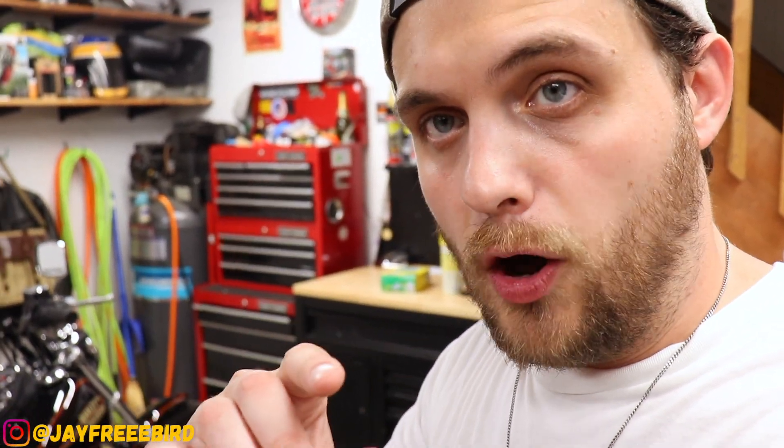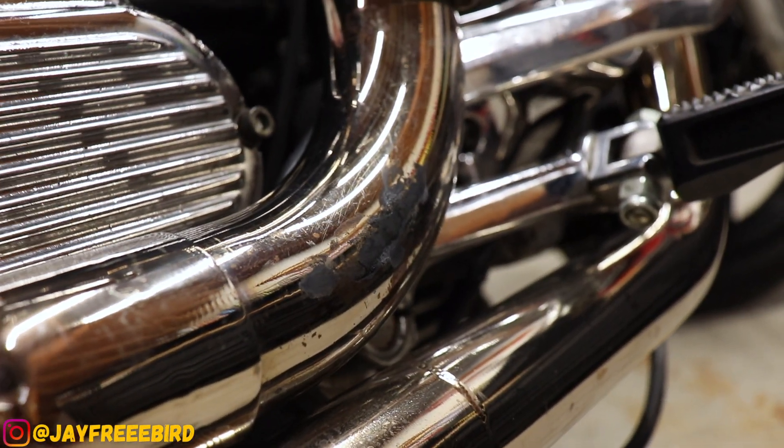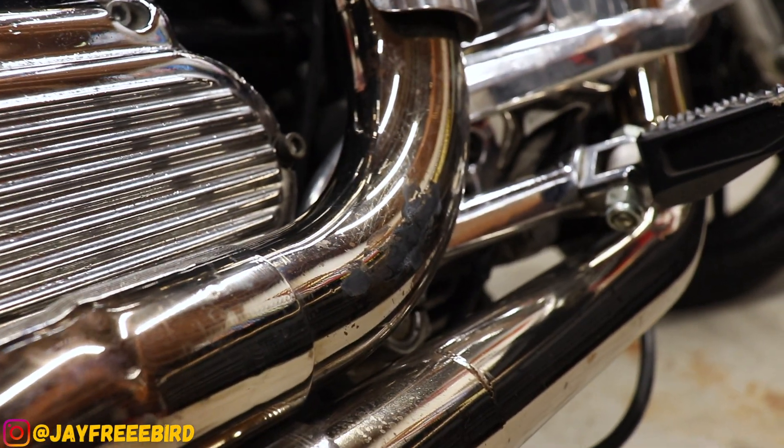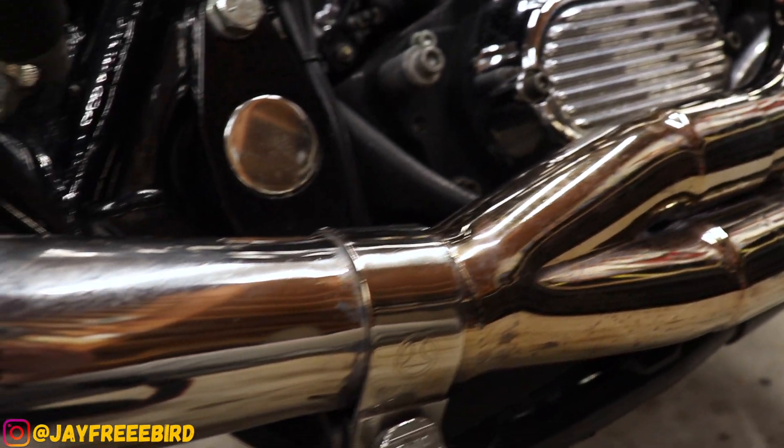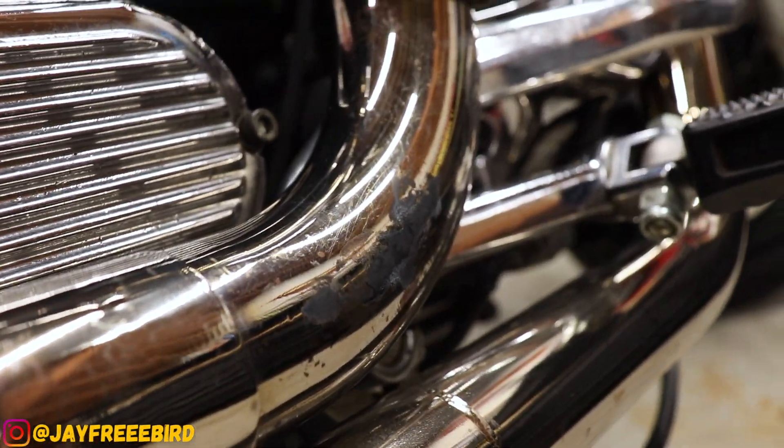I had my shoelace unfortunately kind of unraveled, which is even dangerous when you're riding, and it laid against my open exhaust right down here. That son of a bitch toasted right up against the exhaust — price to pay when you have just a beautiful, handmade exhaust. But we're going to take care of that old black spot right there.